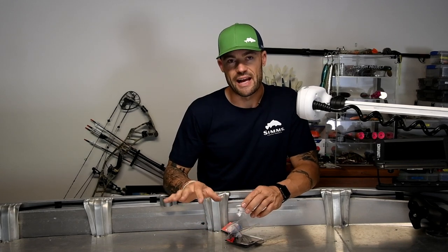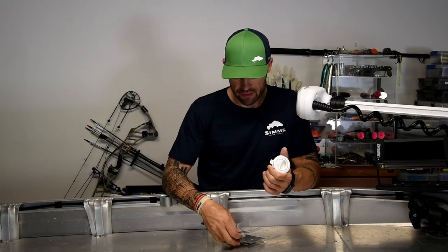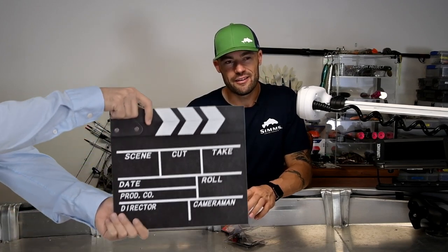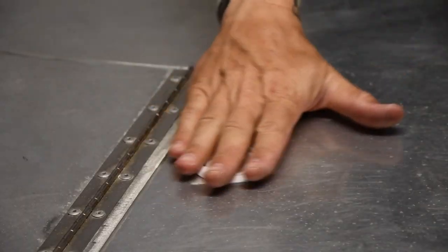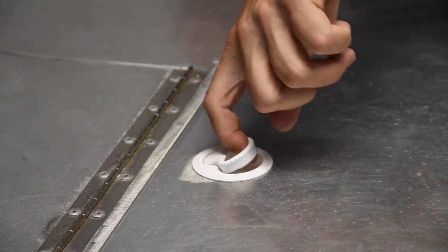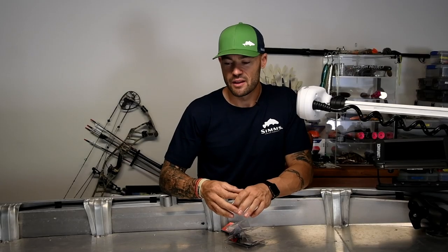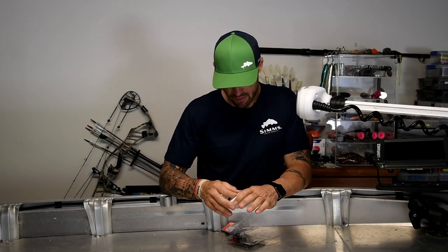So the compartment latches — I've finally decided on what I'm going to run with those. I'm going to run the plastic flush full latch. As the name states, it sits flush, so once the flooring and everything's done, you're not going to kick anything, you're not going to catch rods on anything. I want this boat to be simple and clean, and these are fitting perfectly with that.